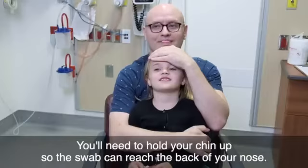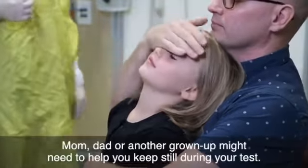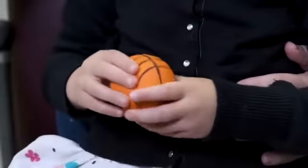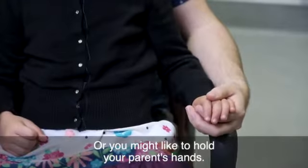You'll need to hold your chin up so the swab can reach the back of your nose. Mom, dad, or another grown-up might need to help you keep still during your test. You might like to plan what you want to do with your hands. Some kids like to hold a squishy ball or their favorite stuffed animal, or you might like to hold your parents' hands.